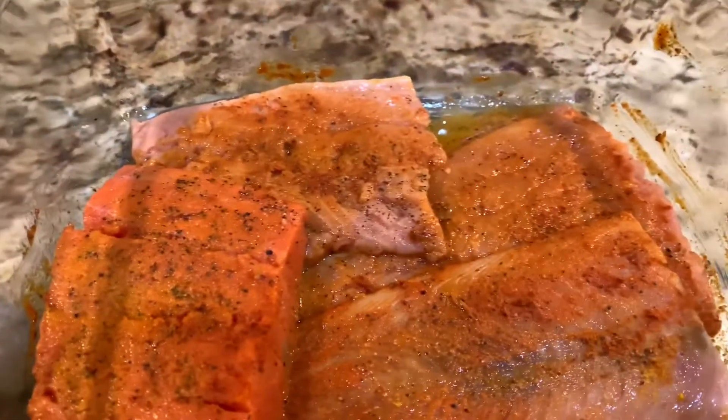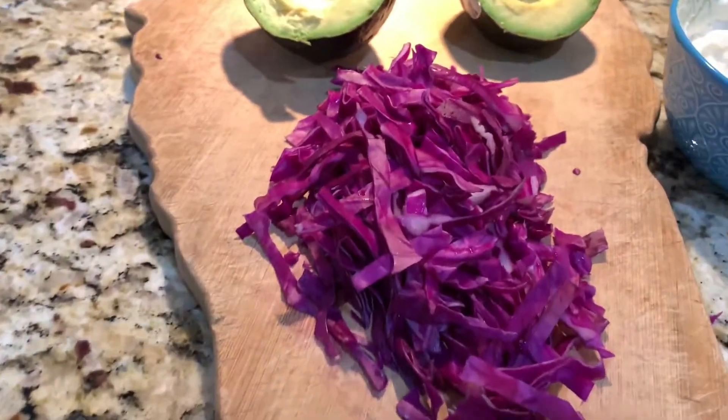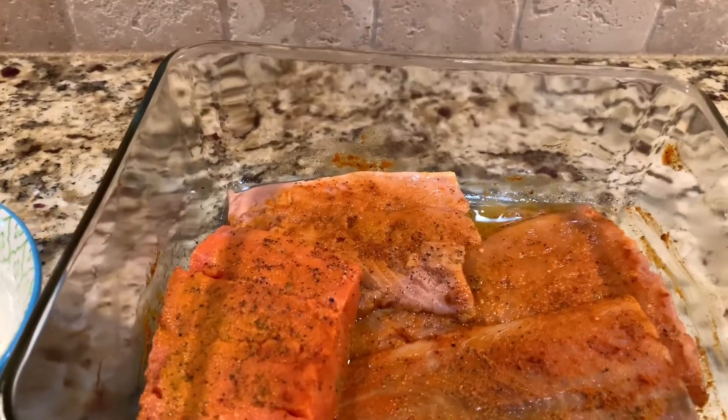See that? Cabbage is ready. Avocado is ready. Almost everything is ready. I'm just going to wait another 5 minutes, then I'm going to start cooking the fish.